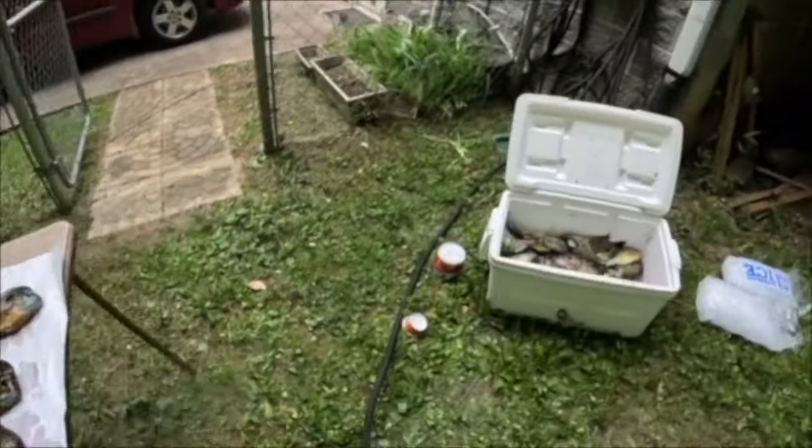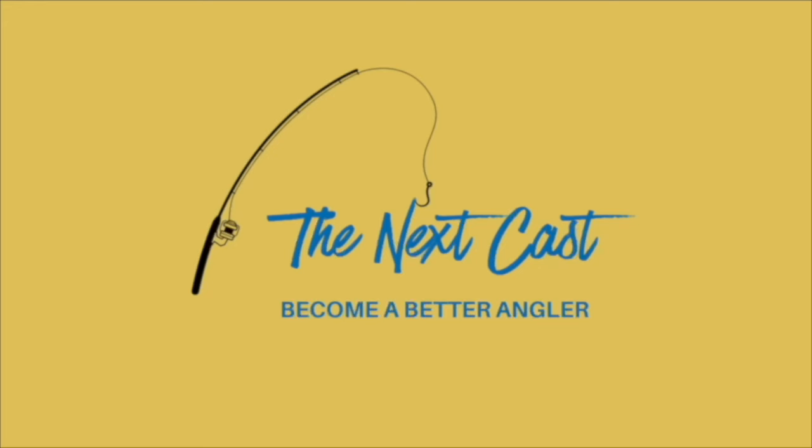These lures are going to change the way you fish. Good morning, y'all. Jim here with the Next Cast. And this morning, I'm going to be showing you my five best lures for fall pan fishing.